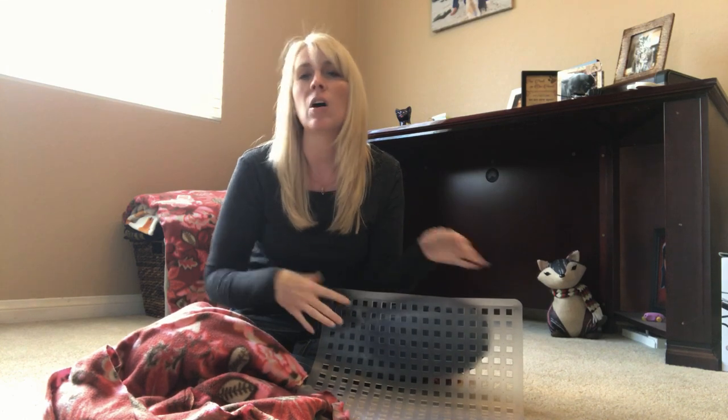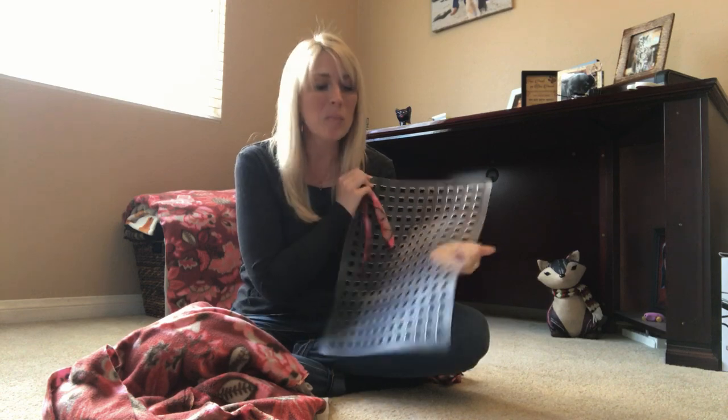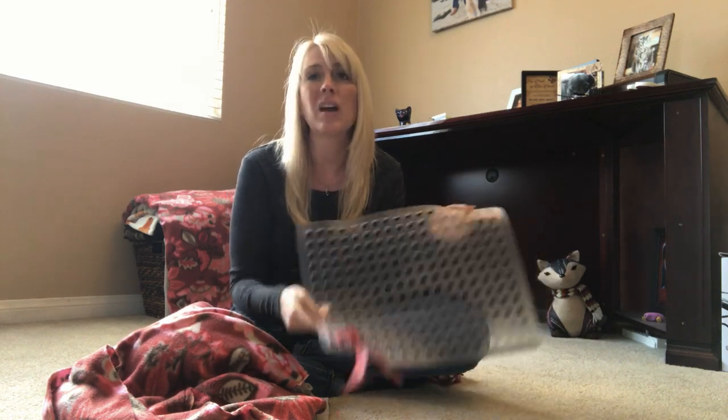Cut it large enough or small enough for your dog, depending on what size dog you have and what size snuffle mat you want to make. This sink mat is maybe a little bit bigger than I want for my dog, but that's okay — I'd rather have it a little bit too big than too small. So you need to start with a rubber mat with holes in it.